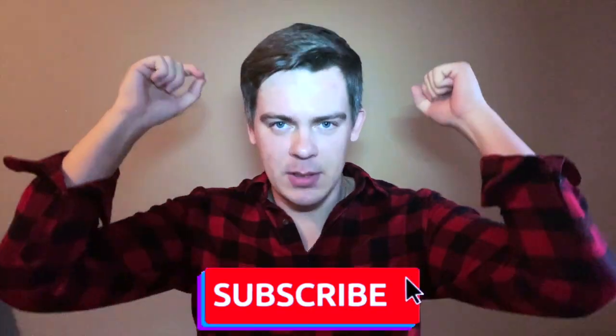That's all. Thank you for watching. If you liked the video, subscribe to the channel, like the video, and leave a comment. Be healthy. God bless you. Goodbye!